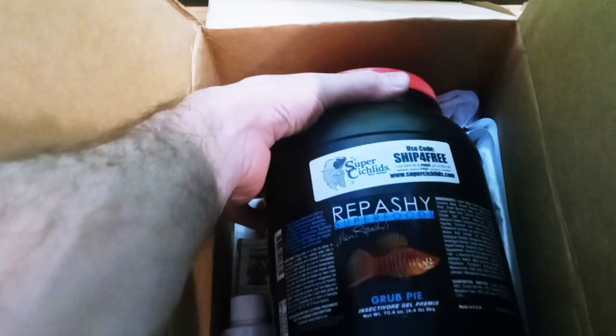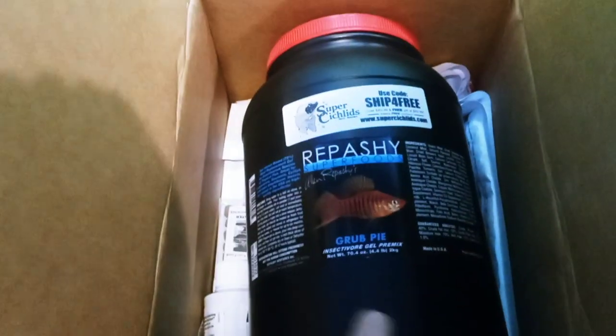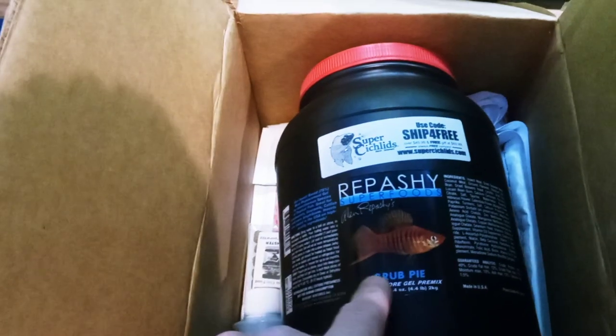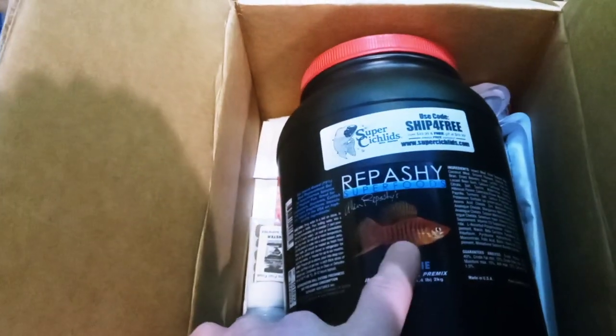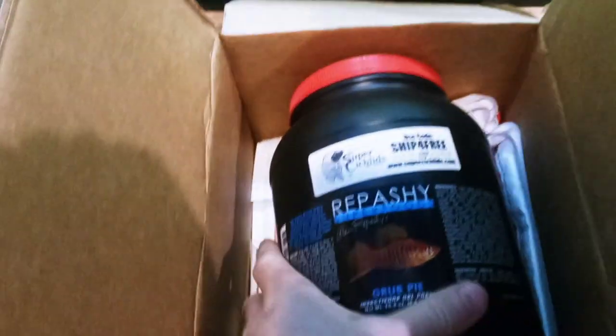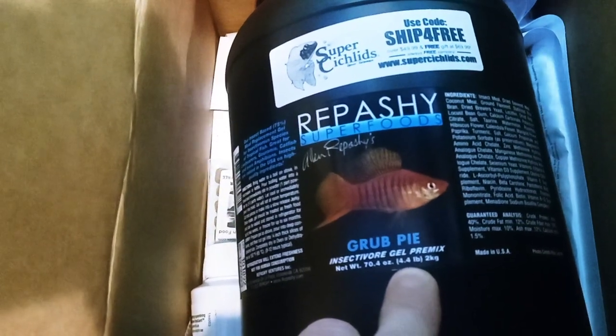If you're familiar with this channel, you might not be surprised — it is Repashy Superfood, specifically Grub Pie. They have different variations; this is the one I've been using for the last several years. This is the largest size: 4.4 pounds.